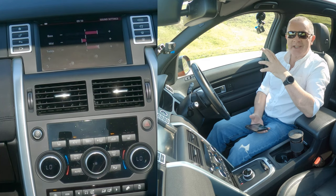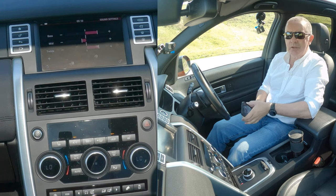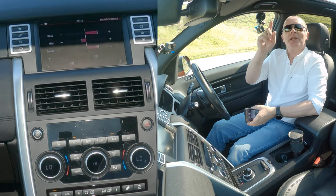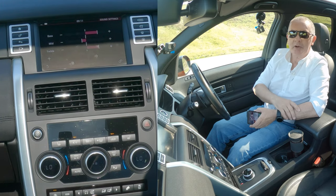I'll have to cut the majority of that out, otherwise I'll get copyrighted — but the sound system is absolutely awesome. To be honest, I dare say it's even better if you put the blind across for the panoramic roof.